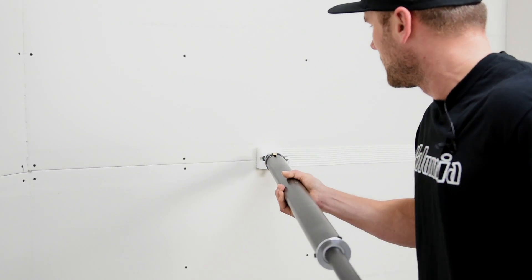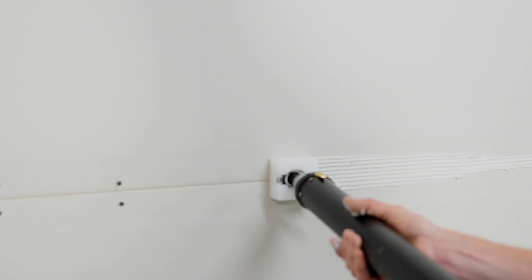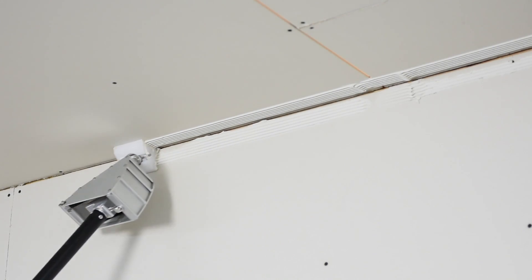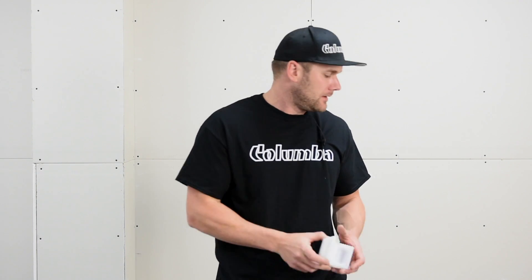Due to popular demand, Columbia is launching the grooved plastic lead applicator heads. The three we are coming out with first are the industry standard outside 90, inside 90, and L trim flat applicator. We're just starting with these three, but we have plans to come out with many more different sizes and types.